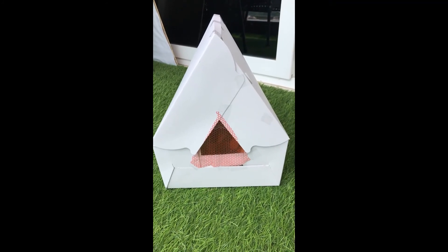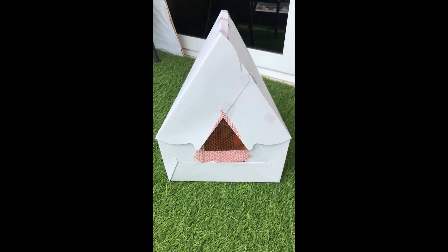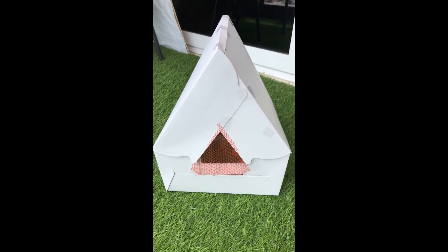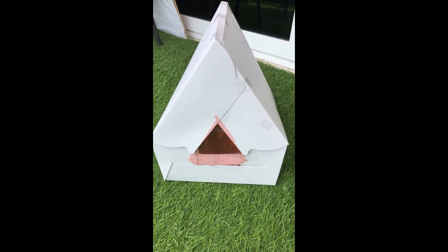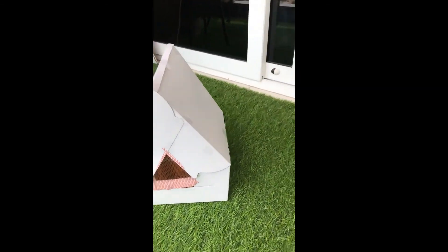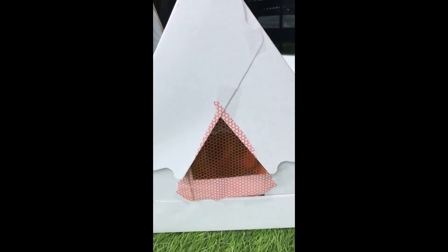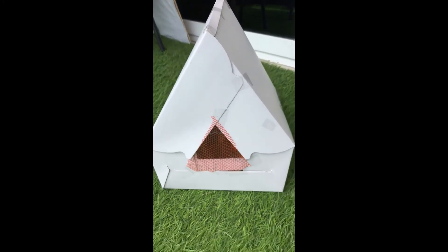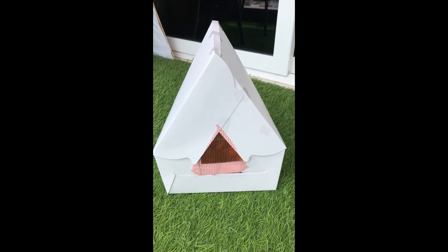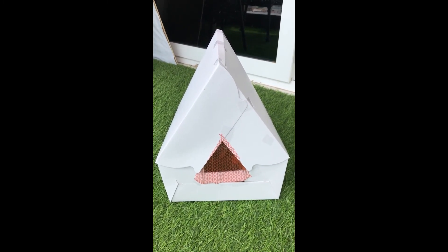Finally, this is our heart-shaped box ready. As you can see, I have put a nice transparent plastic paper so that dust and air does not get in. I've placed tall items inside to show it works. Hope you can get it done very fast too — thank you so much for watching and please subscribe to the channel. Bye!